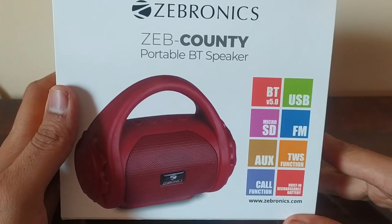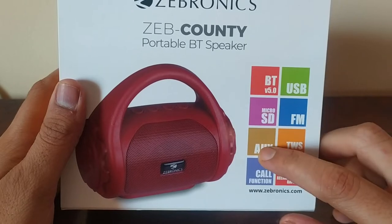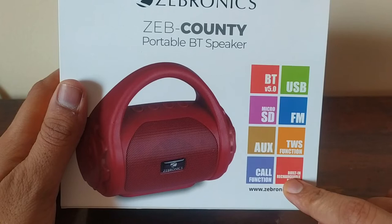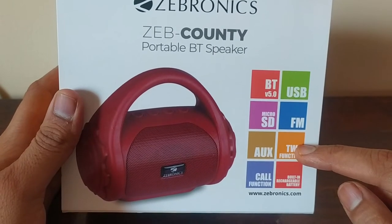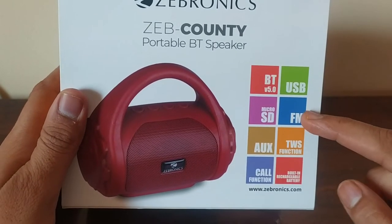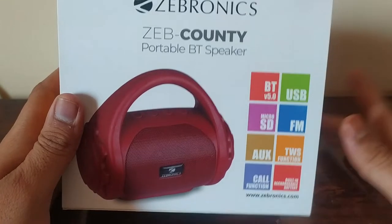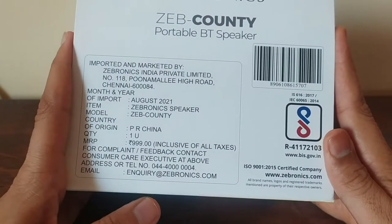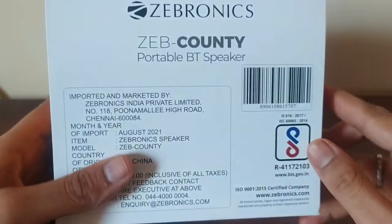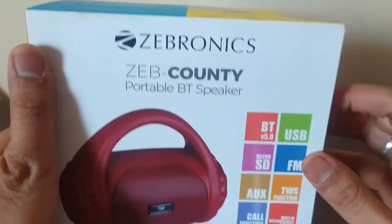The Zeb County Portable Bluetooth Speaker has Bluetooth version 5, Micro SD card support, Aux support, calling function, built-in rechargeable battery, TWS function, FM support, and USB. You can play songs. The price on Amazon is around 400 rupees. You can buy it in different colors — this one is green.